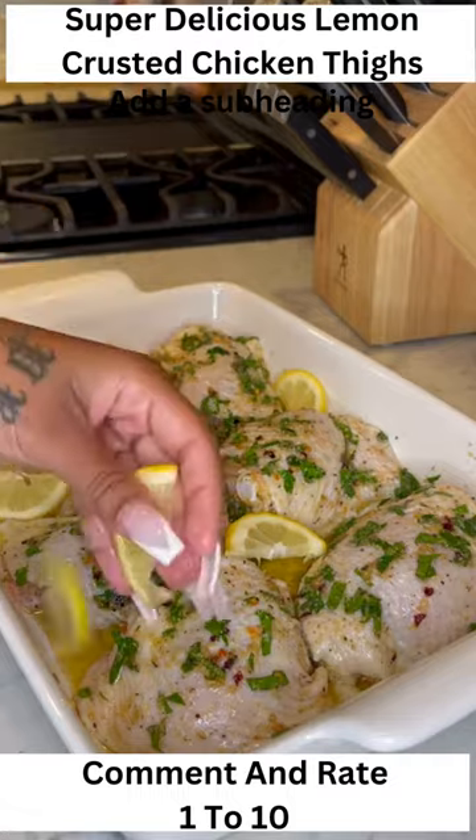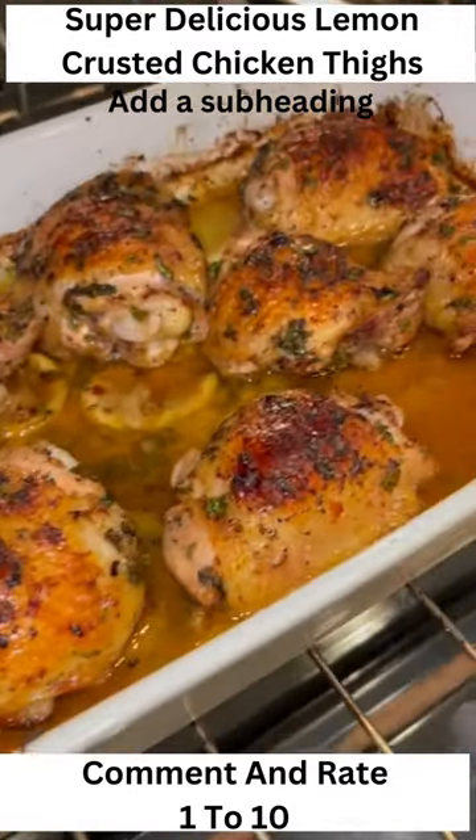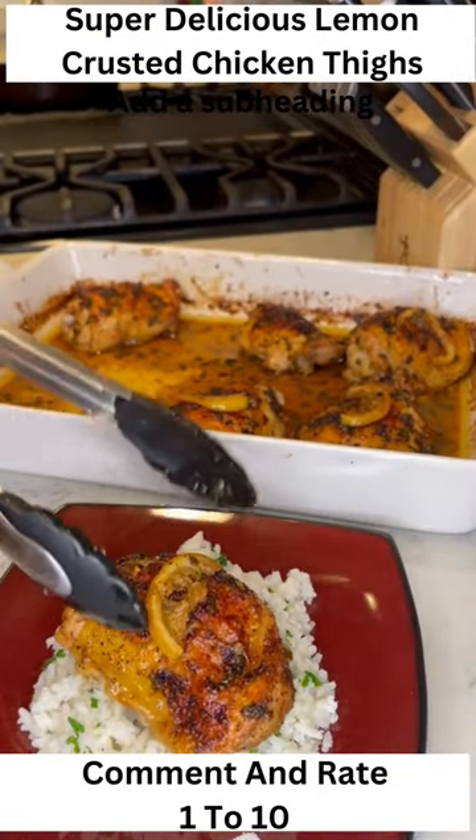I like to add a few pieces of lemon throughout. Put it in the oven at 400 degrees for 40 minutes, then broil for the last five minutes. I made some rice and put it on top for my dinner.